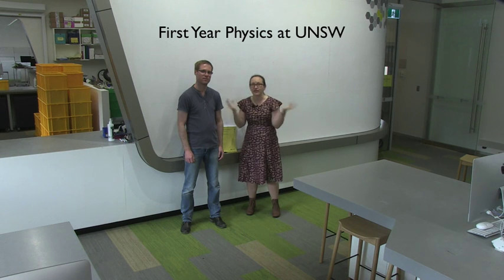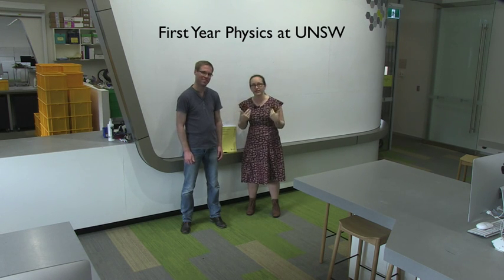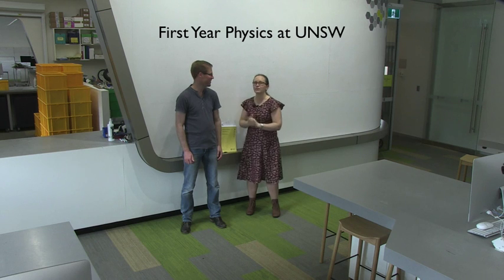Hello and welcome to the first year lab. This video is designed to give you an orientation to the first year lab before you attend your first lab session so that you know what to expect. I'm Dr. Elizabeth Angstman and I'm the first year physics director. This is Seb Pricker and he's one of the lab demonstrators. For this video I'm going to be playing the part of a laboratory demonstrator and Seb is going to be playing the part of one of the students.